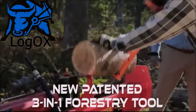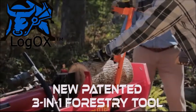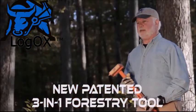Hauling or splitting wood, get an Ox. A LogOX. Remember, at LogOX, we've got your back. Please visit us at thelogox.com and like us on Facebook.